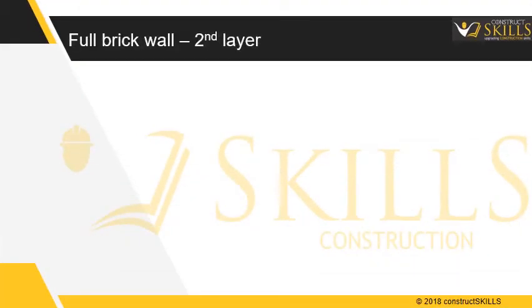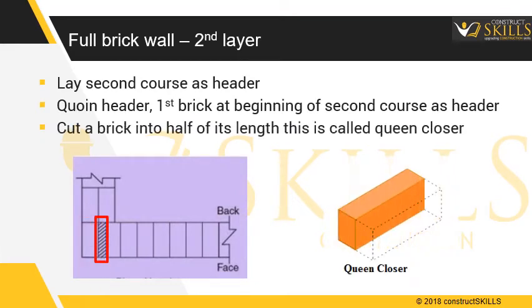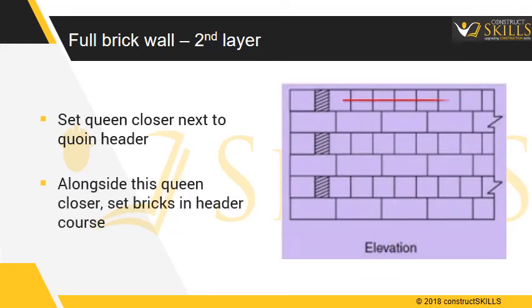Full brick wall construction — second layer. Lay the second course as headers. Place the first brick at the beginning of the second course as a coin header. Cut a brick into half of its length — these pieces are called queen closers. Set the queen closer next to the coin header, then set the remaining bricks in a header course alongside the queen closer. Fill the joints with mortar and pour mortar on top of the brick layer. Check for levelness.